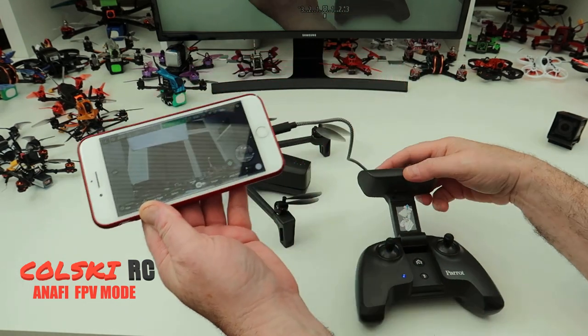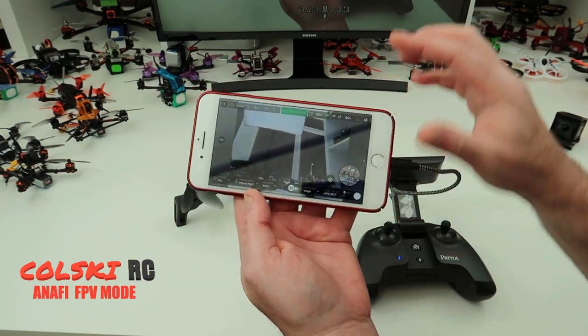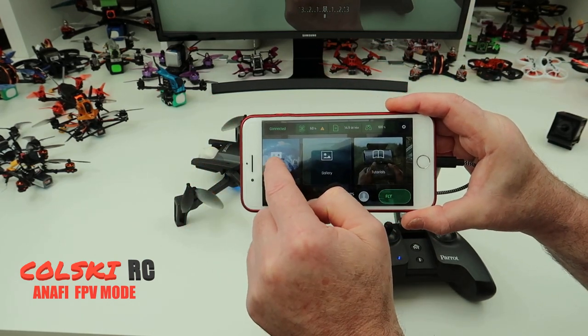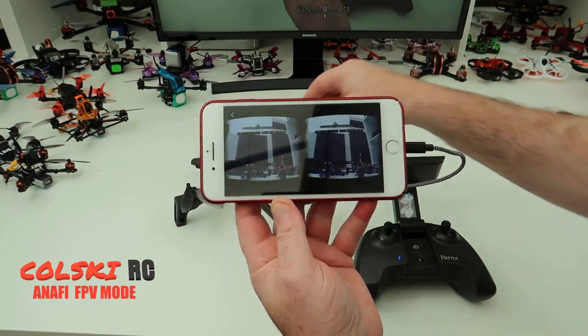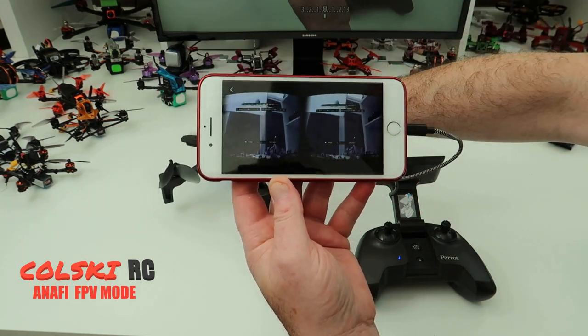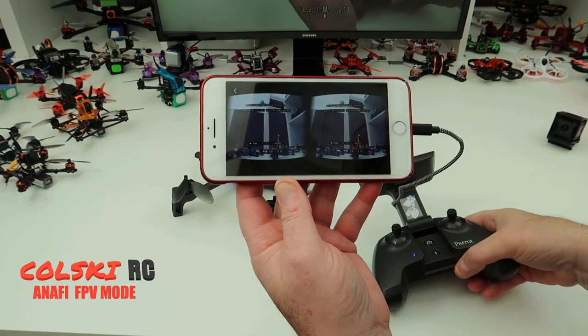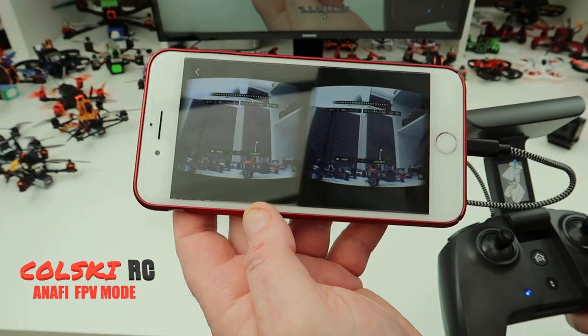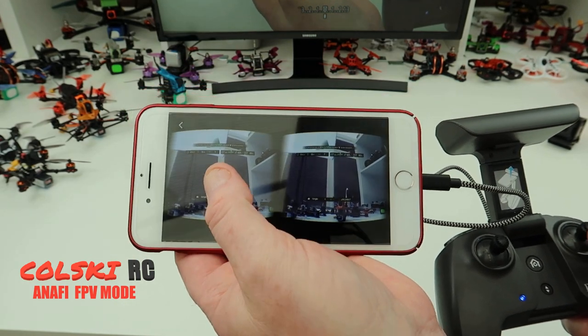So let me show you what happens — let me get that picture on the screen for you. Right, so this is standard mode. If I click back I've now got FPV. If I click on FPV you're going to see two images side by side. You can see the two images that are going to appear in your goggles.